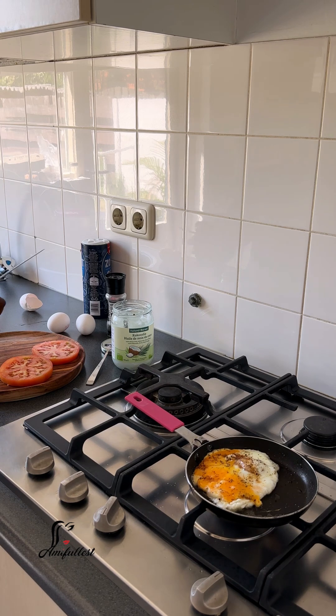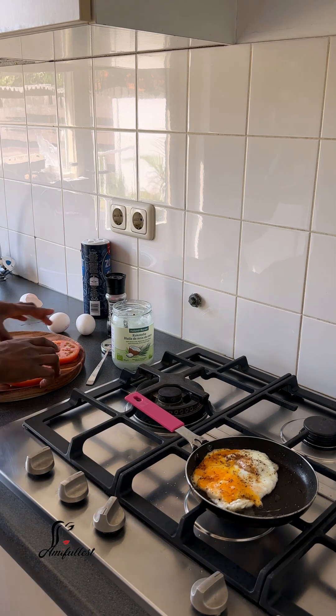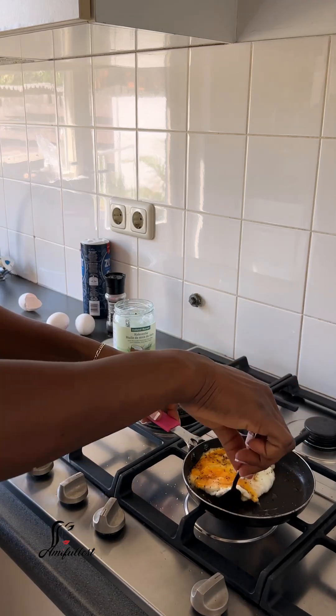You can put avocado if you want. You can sprinkle some black pepper and salt on top of it if you want. There are so many ways I come up with creative ideas on how to eat this tomato, and I just love it.